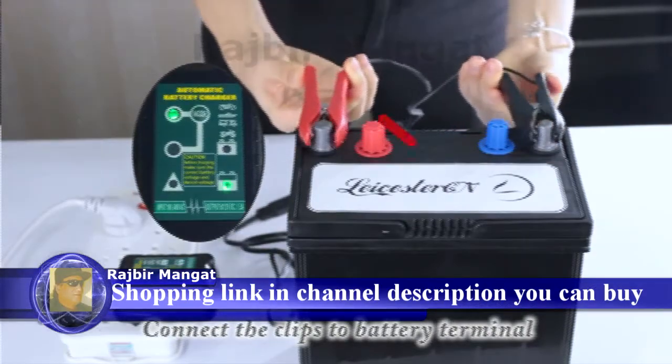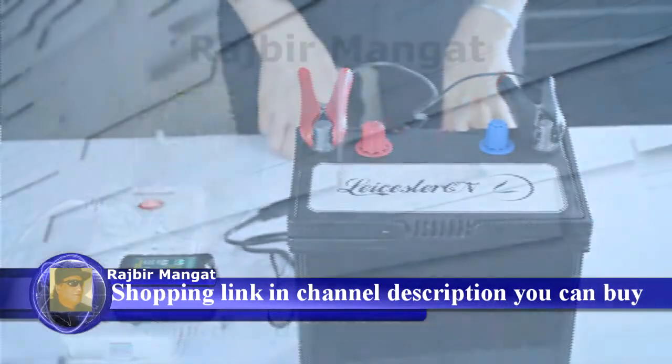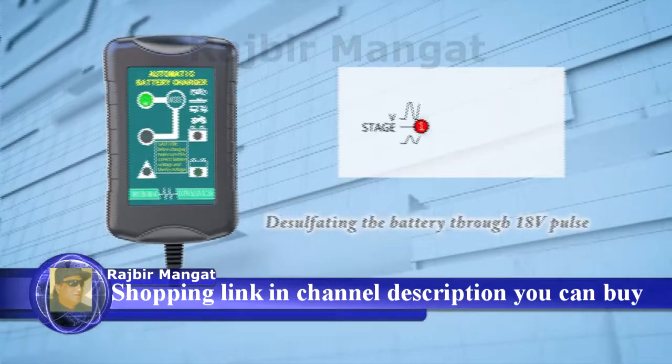Then connect the charger clips to the battery terminal. The trickle charger manages your battery's health on its own.